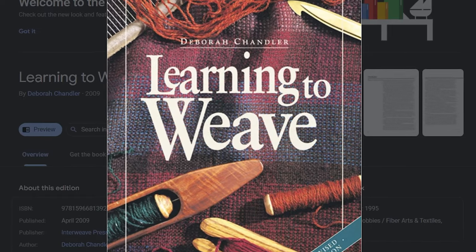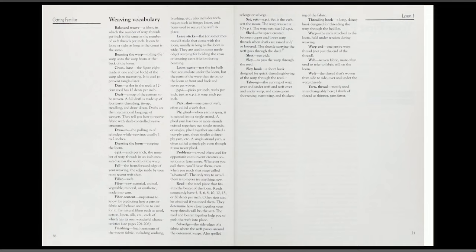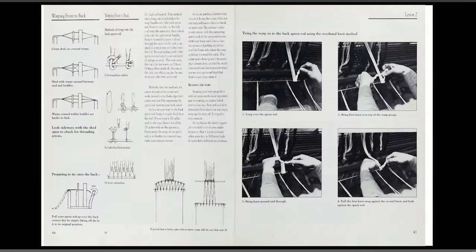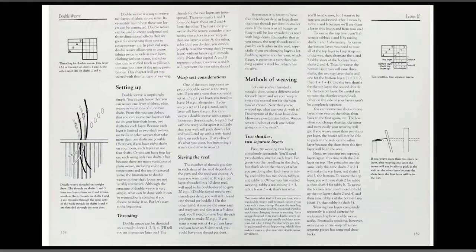That sums up my personal resource list. Let's get into ones that I've heard so much about that I think might be useful for you. We'll start off again with books. Probably the most recommended book for beginner weavers is Learn to Weave by Deborah Chandler. This book is written as a course, taking you from learning about the tools and vocabulary of weaving, to different ways you can warp a loom, to some pretty advanced weave structures.